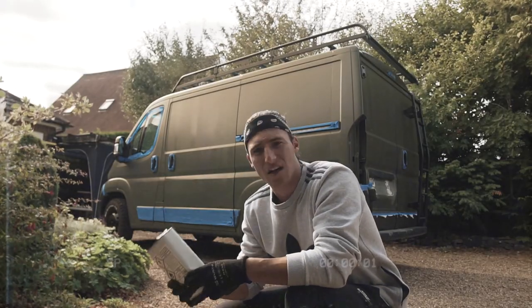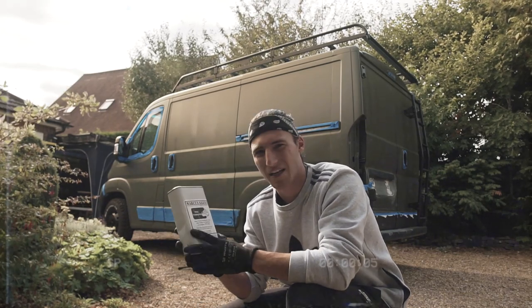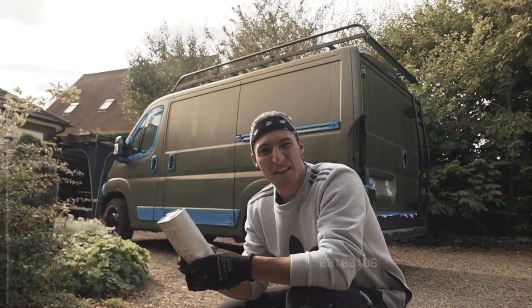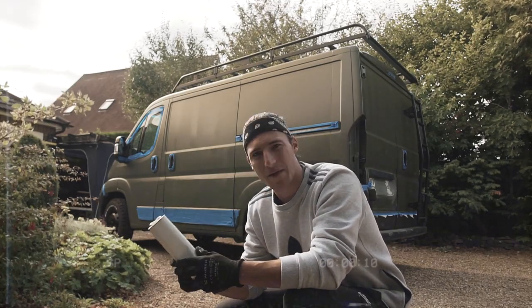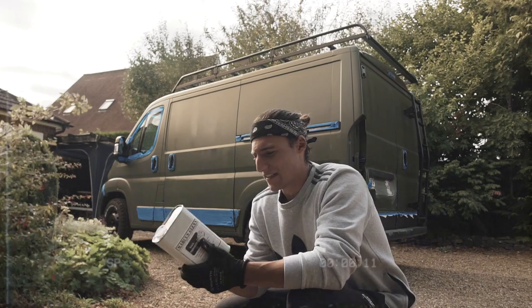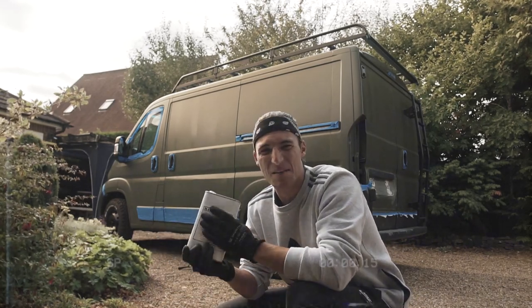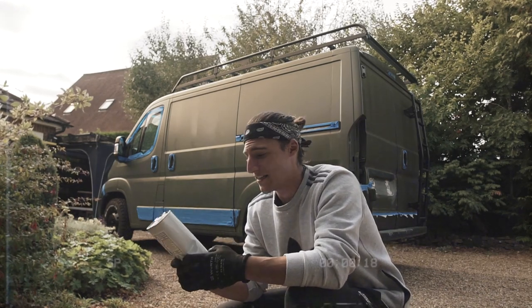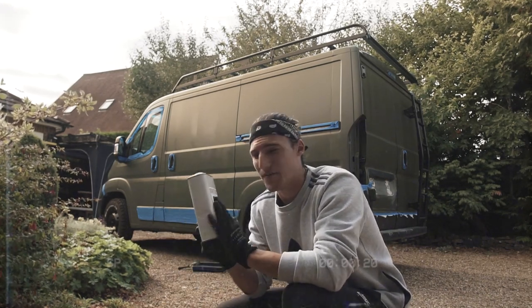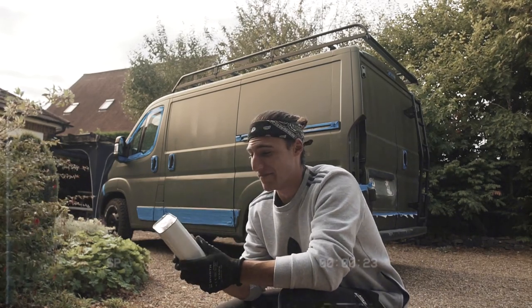That's the first couple of panels done on the second coat. This time around I used some TH25 thinners — it just thins out the paint and it applies a lot easier. The temperature's dropped; last week we had an Indian summer but it's dropped off now. The paint was actually drying about 10 to 15 minutes after me pouring it in the tray, so using the thinners helped. The colour is just starting to pop now and I'm really stoked — it looks great.